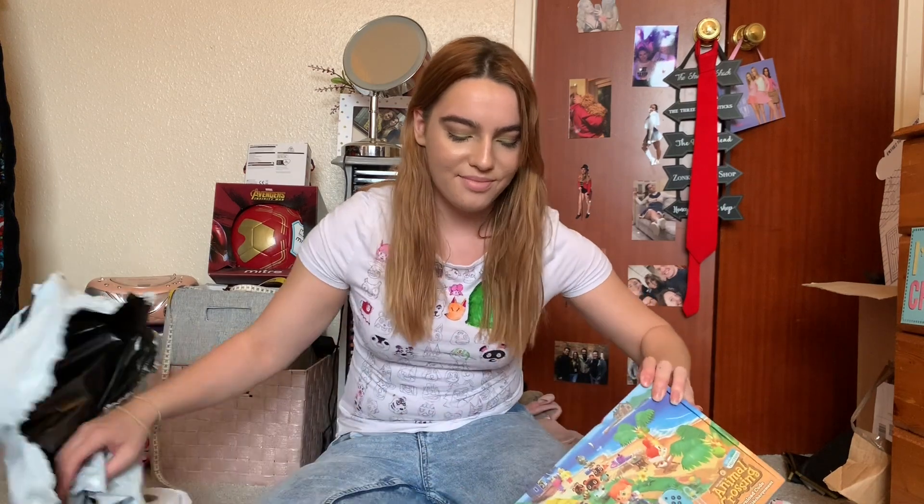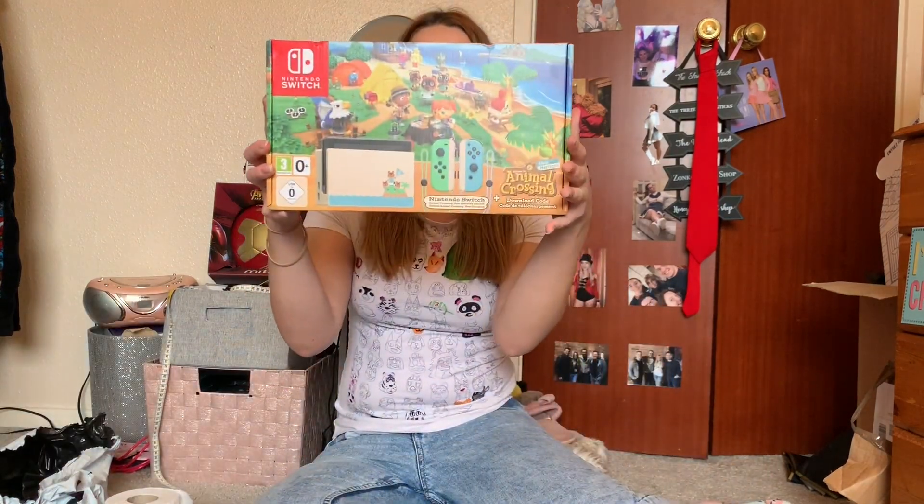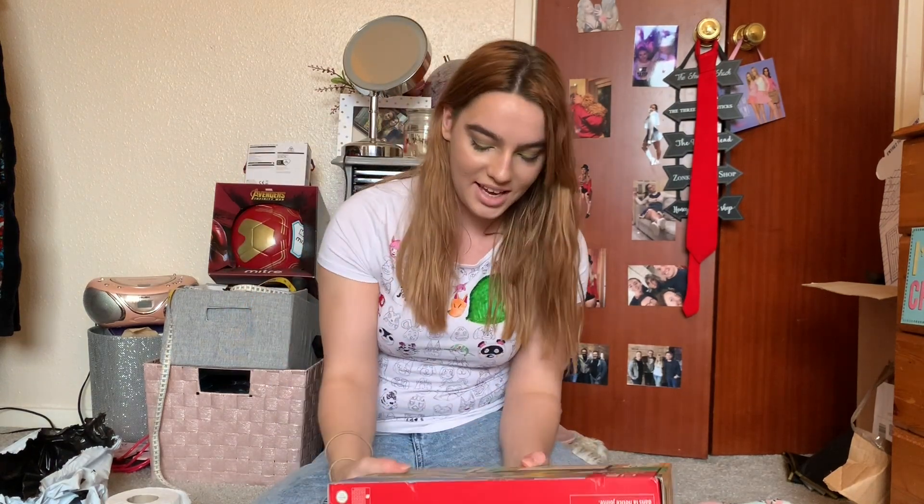First of all, the box is a lot bigger than I assumed it would be. This is the box, and then the back. I'm so excited — everyone's been raving about this for ages. Unfortunately it didn't come with the carry case, but I can buy it separately once that's back in stock too.